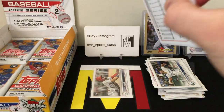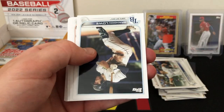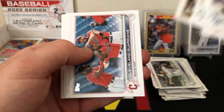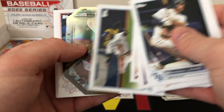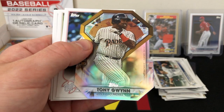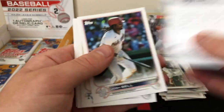Thank you guys for watching — if you like this content please like and subscribe, it is greatly appreciated. Let me know in the comments if you've opened any of this stuff and what your biggest hit was. Here's a nice insert of Tony Gwynn — a little die cut, very cool.